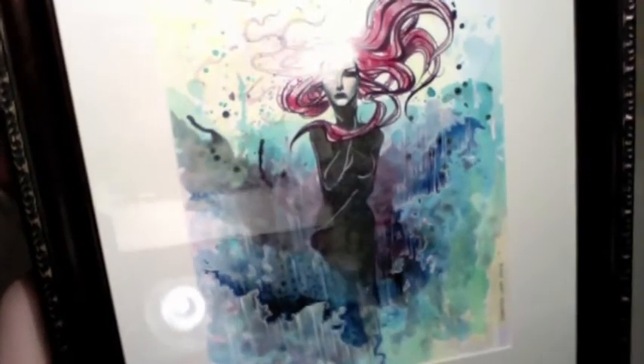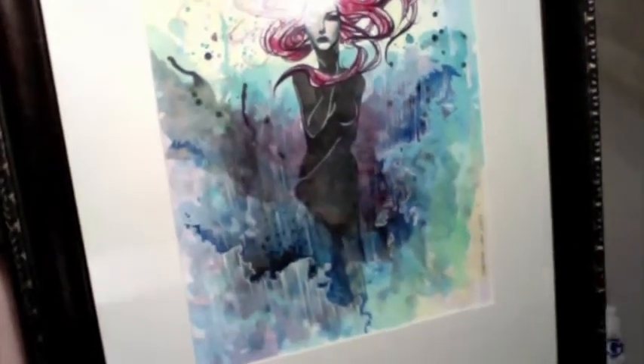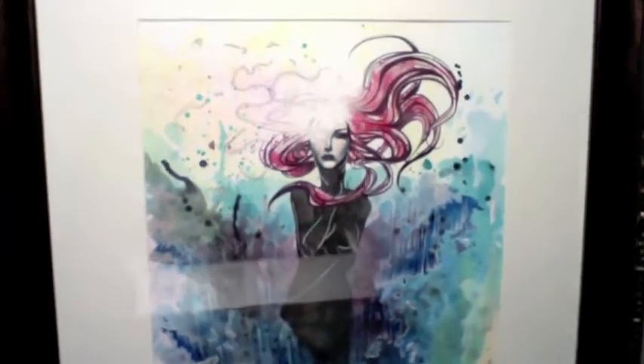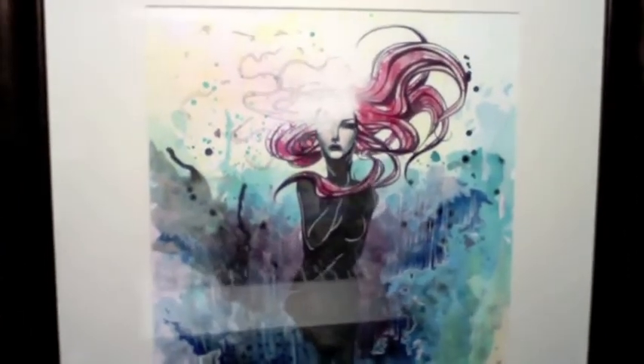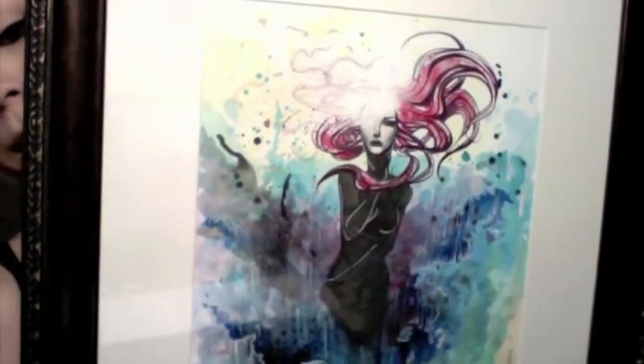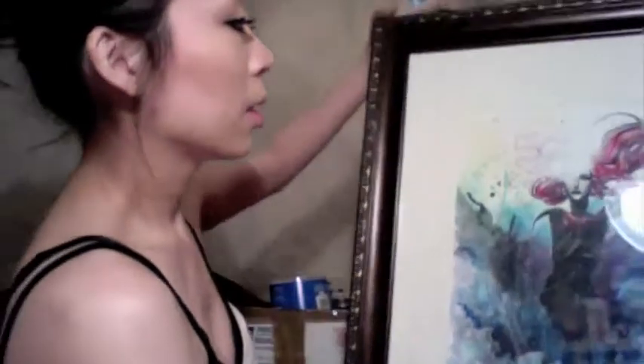And then I also have this one. This is watered down acrylics with India ink and again the Prismacolor felt markers, and white gel pen as well, and a little bit of gesso. So those are some of the pieces that I've created.